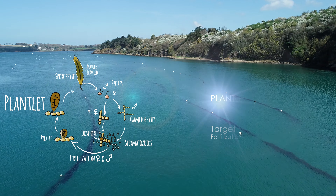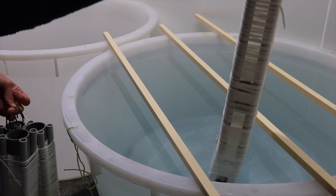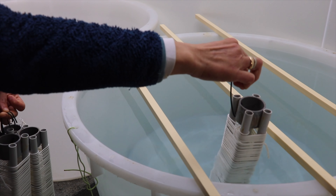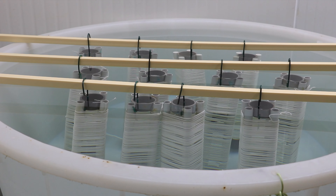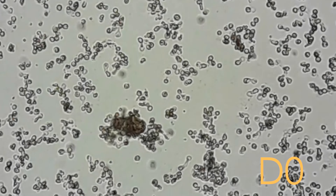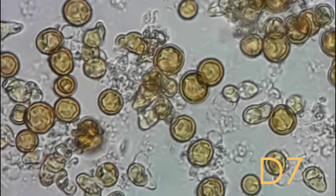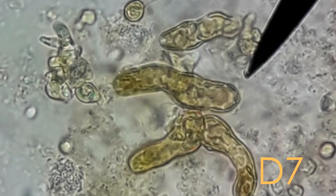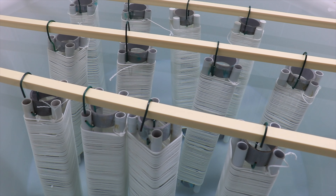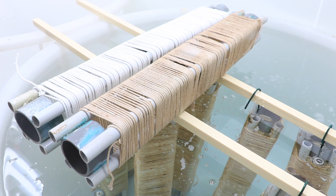The fifth stage is the hatchery, with the objective of fertilization and development of the plantlets. Megali puts the collectors into tanks under controlled photoperiod and temperature for about 20–30 days. Under the microscope we can see the small spores swimming, recognizable as small transparent balls. Every three or four days, Jean-François checks their development. Over time, the color changes and the spores settle. Within one month, the arrival of small plantlets is visible — what is colored in the images is the small seaweeds.